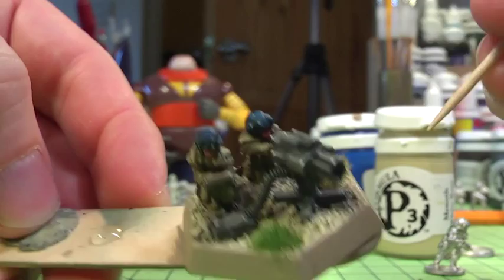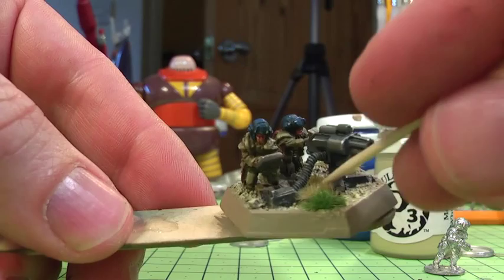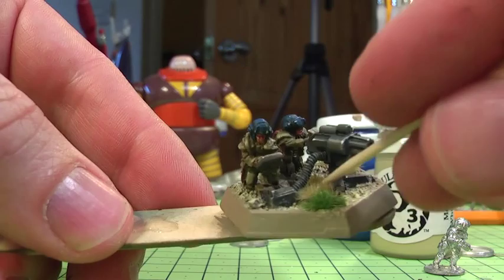Thanks for listening to the full show. I've enjoyed painting this model. I wish I'd done more at the same time, but when you're filming it's very difficult to do more than one model at once, which I've tried before on one of my spaceship painting guides which is up on YouTube. But good luck with these yourself and thanks for listening in.